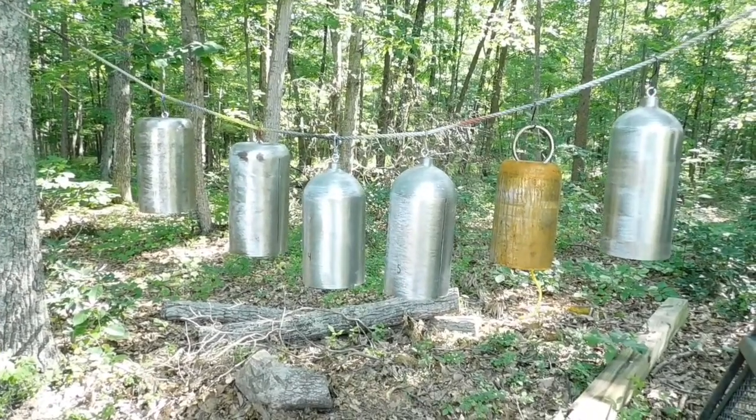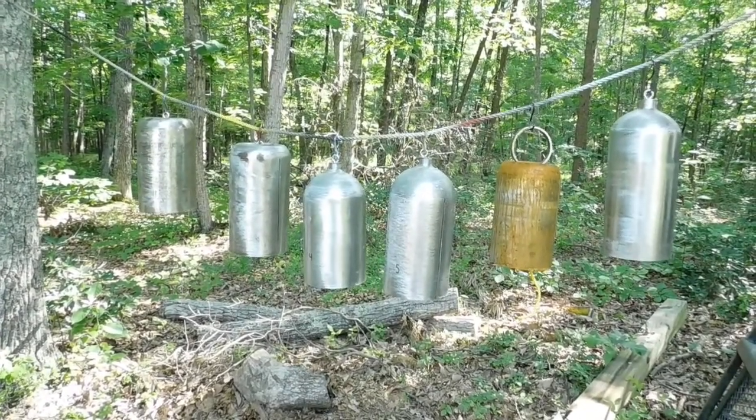Hello everyone, this is Pat from PSA Custom Creations, and we're back talking about carbon dioxide tanks and fire extinguishers.